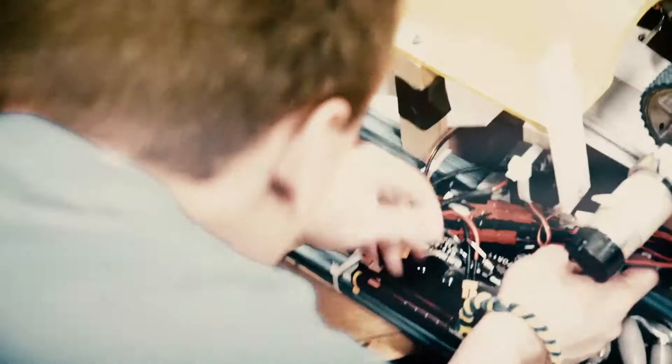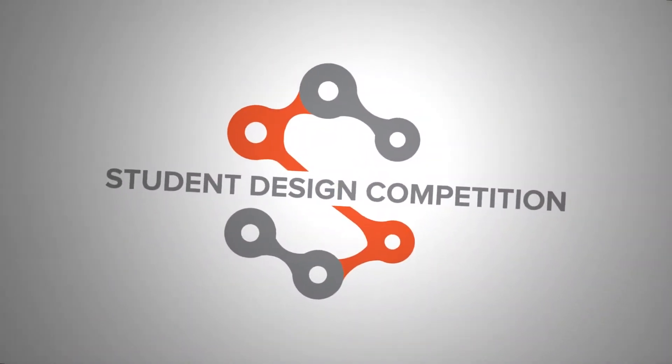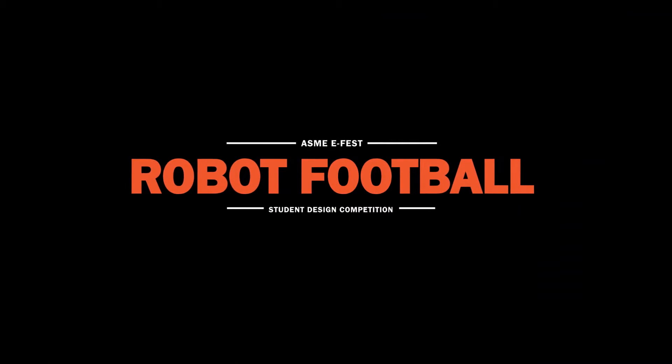You really want to make sure that you have something that's reliable and that works. If you can't move, it's hard to compete. ASME's E-Fest student design competition: Robot Football.